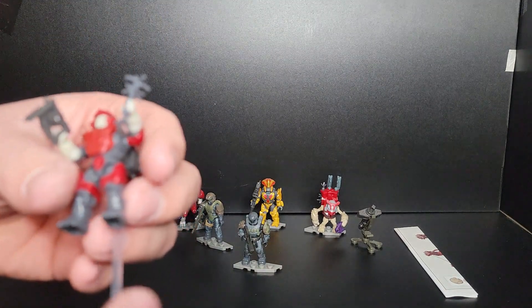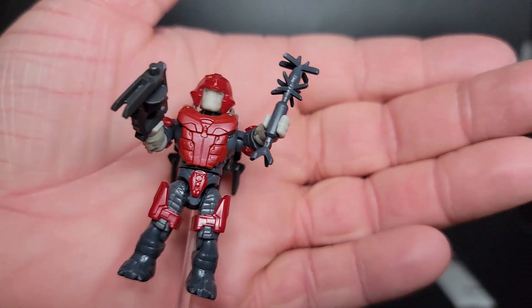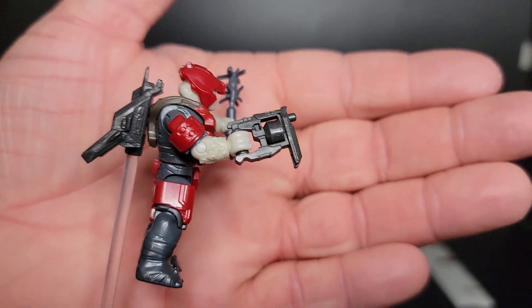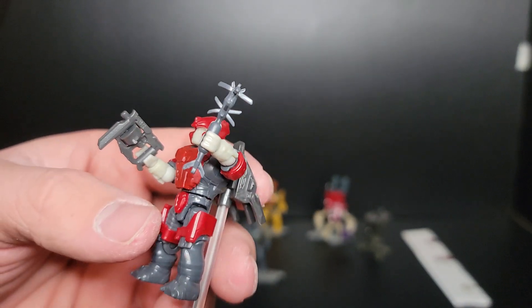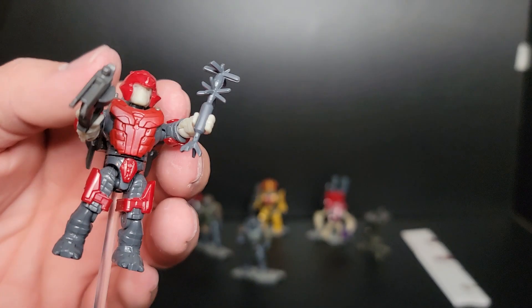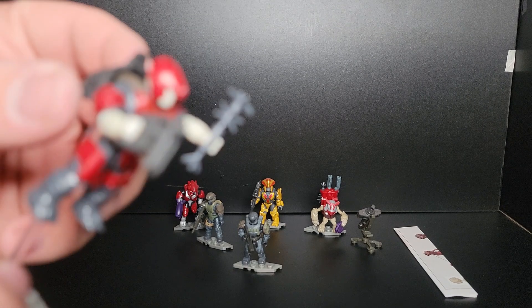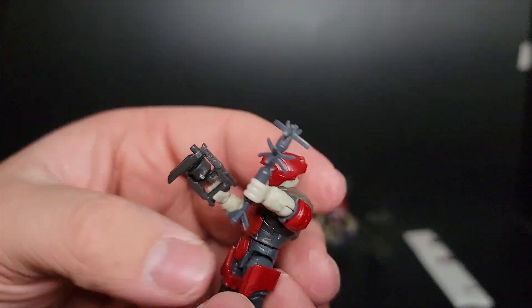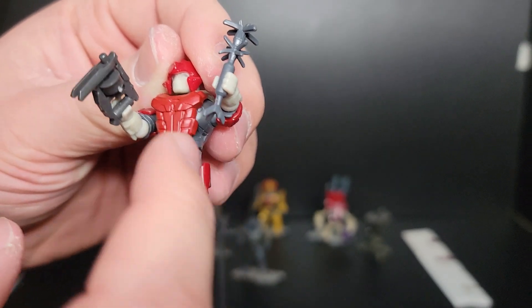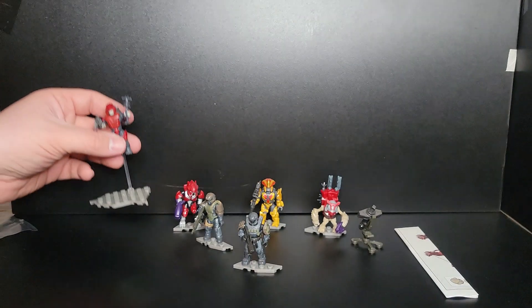On to the Jetpack Brute — nothing crazy in terms of paint applications. His face is kind of a dull, really pale look, which was kind of unfortunate. There's nice hair detail on his forearms and updated hands. He came with a mauler and another spike grenade. There are nice color choices — you can actually see a paint difference between the straps on the backpack: one area is a more shiny red while another is flat and dull. It's one of the older style brute jetpacks, which looks great.